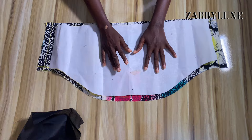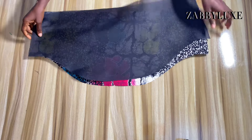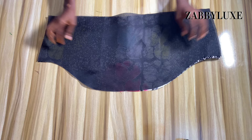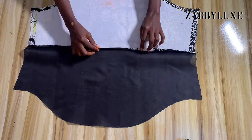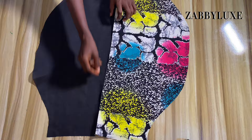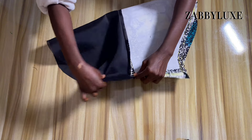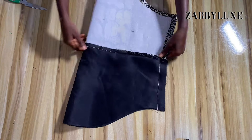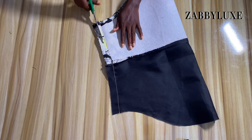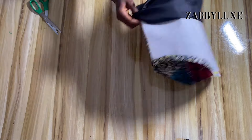Now I'm going to iron the interfacing to the wrong side of my main fabric. As you can see, all the seam allowances have been trimmed off from the interfacing and it's not reaching the seam allowance area. After ironing, I'll place the main fabric and the lining right sides facing each other and stitch by half an inch, as I'm demonstrating. After stitching, I've ironed it flat. Then I open it up, place the right side of the fabric facing each other as well as the right side of the lining, and sew on the side by one inch. I'll then trim the seam allowance a bit so it doesn't get too bulky, then flip everything to the right side.